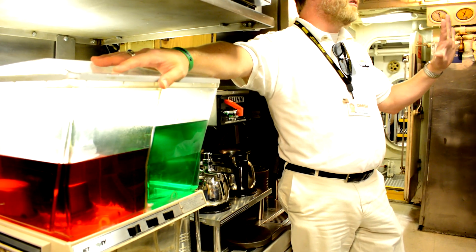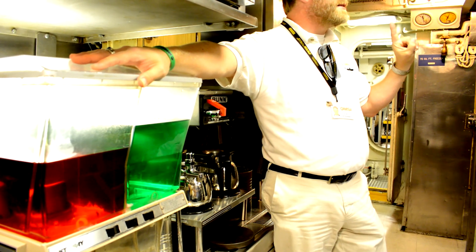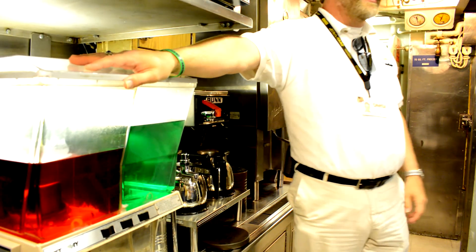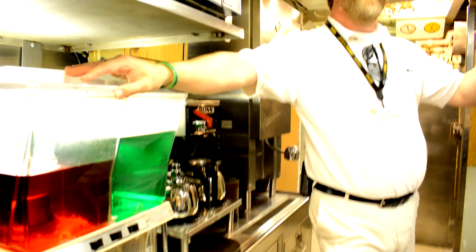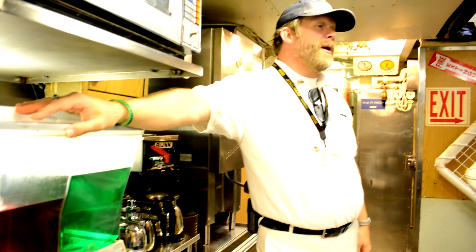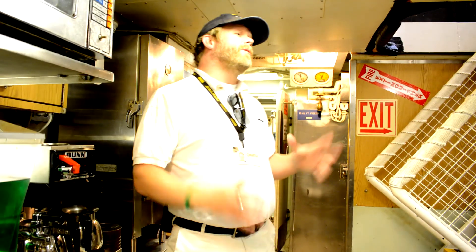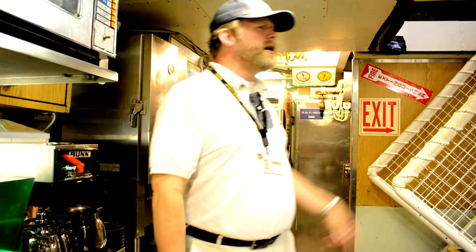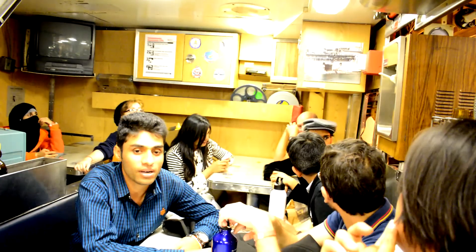You can drink it. Mix Kool-Aid with a gallon of water and leave out the sugar and it becomes a cleaning solution. The best piece of equipment on this entire submarine is located in this very room — that's the brown one with the white handle. That is our soft-serve ice cream machine. We've got ice cream 24 hours a day, 7 days a week, any flavor you want.